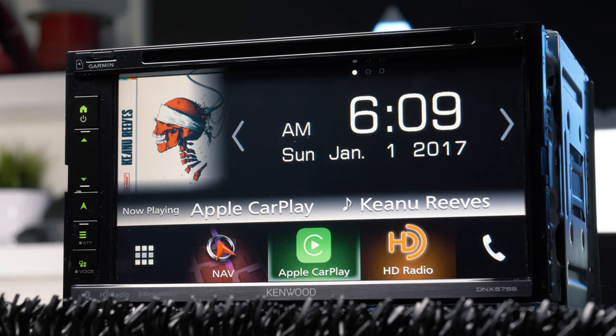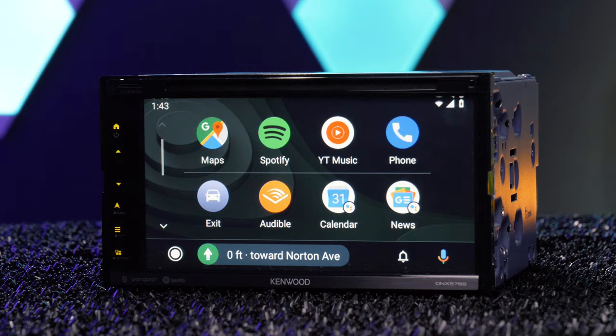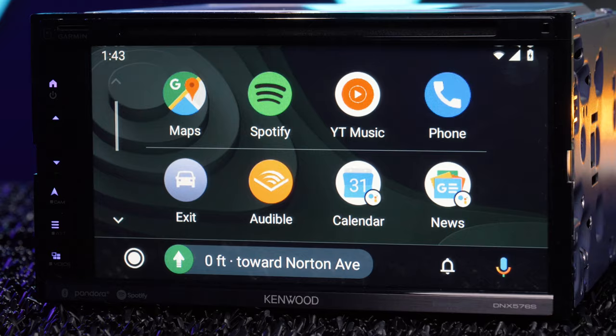Kenwood made a few notable changes when upgrading the DNX575S to the exceptional DNX576S DVD navigation double DIN stereo.